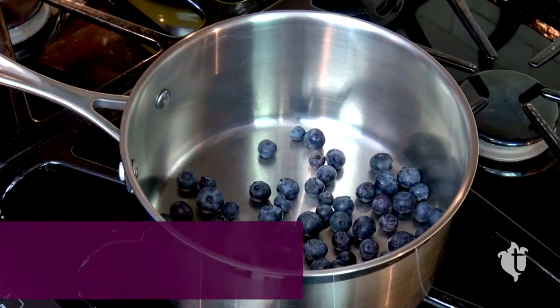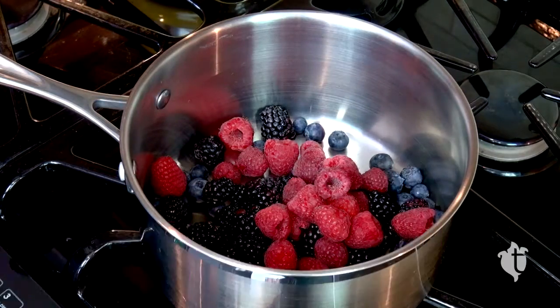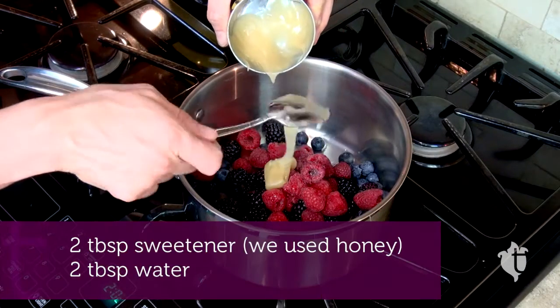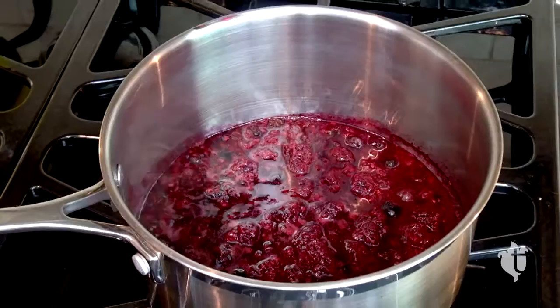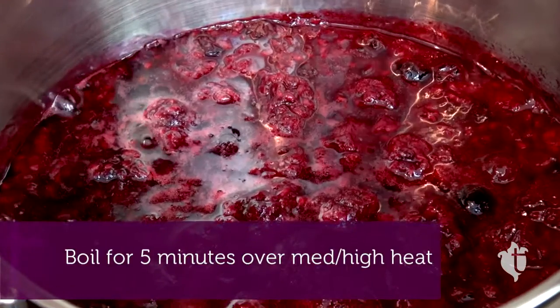To make it, you take one cup each of blueberries, blackberries and raspberries, two tablespoons of sweetener of your choice and two tablespoons of water. Put it all on the stove in a heavy bottomed pot and let it boil vigorously for about five minutes over medium high heat.